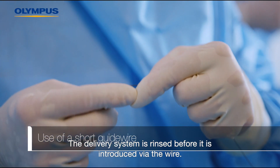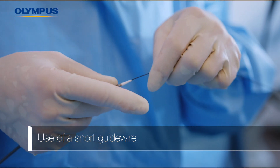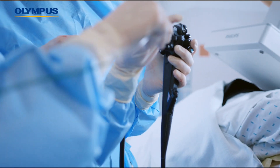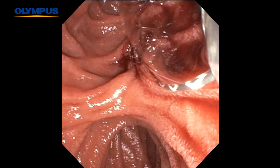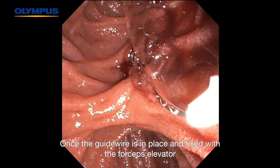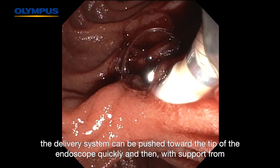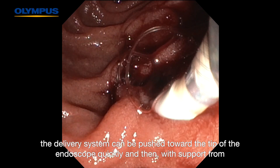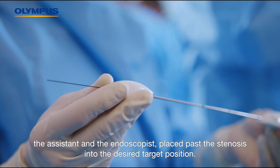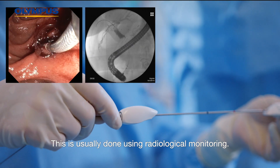The delivery system is rinsed before it is introduced via the wire. Once the guide wire is in place and fixed with the forceps elevator, the delivery system can be pushed toward the tip of the endoscope quickly, and then, with support from the assistant and the endoscopist, placed past the stenosis into the desired target position. This is usually done using radiological monitoring.